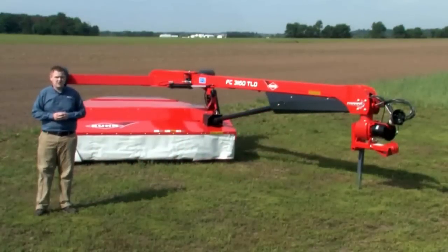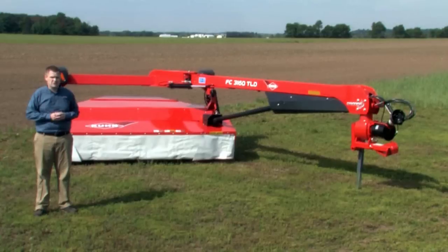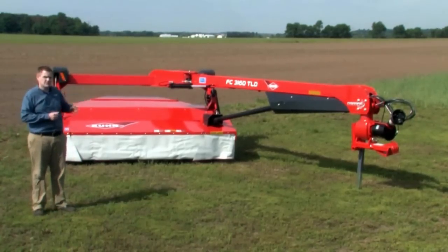Hello, I'm Ryan Piercy from Kuhn North America. Today I want to talk to you about our newest series of mower conditioners, the trailed FC TLD series.